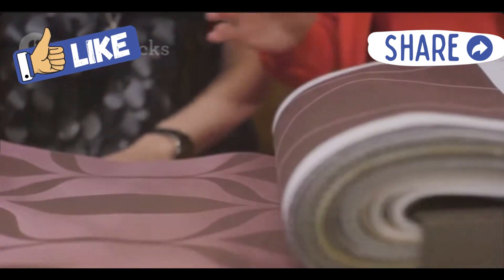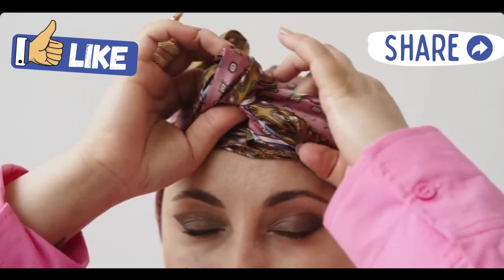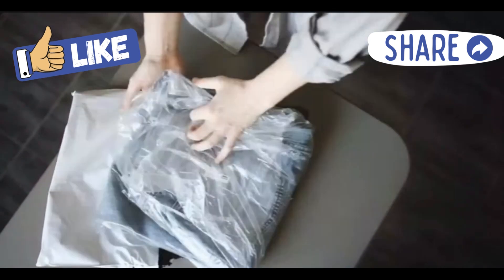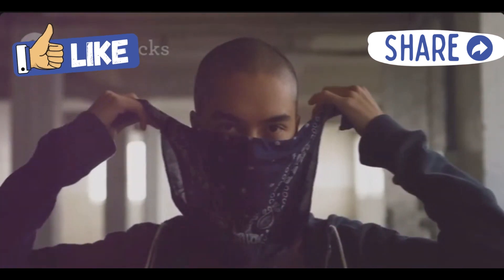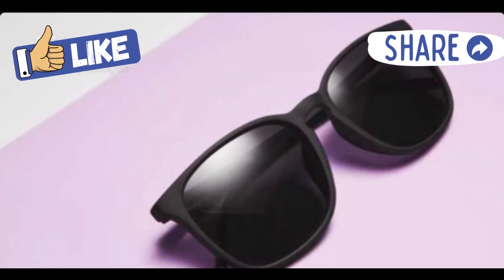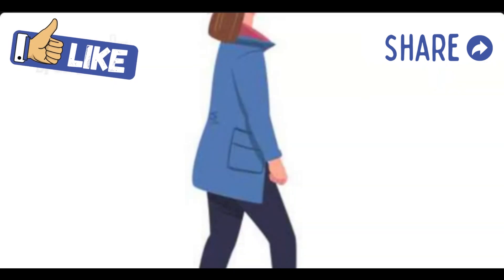Now let's make this square into a triangle. Simply fold the bandana in half by bringing one corner to the opposite corner. Got a rectangle instead? No problem — just unfold and try again. You want a nice sharp triangle. Then, with the pointy tip of the triangle facing down, fold the corner up about 2 to 3 inches. Keep folding in 2 to 3 inch segments until it looks like a long, narrow inverted trapezoid. This is your blindfold base.